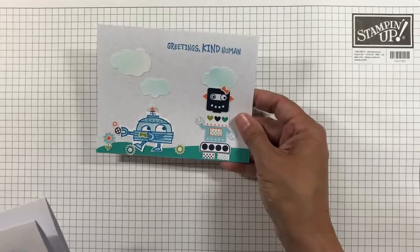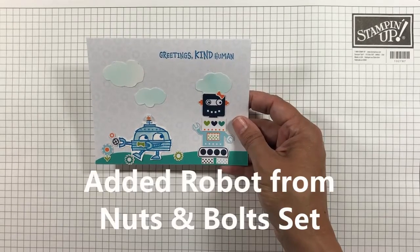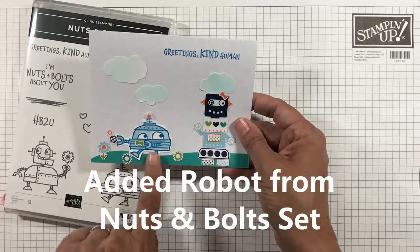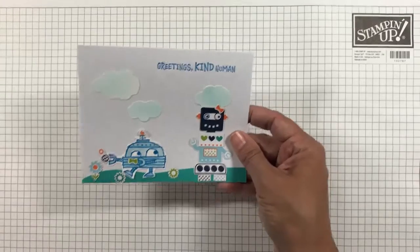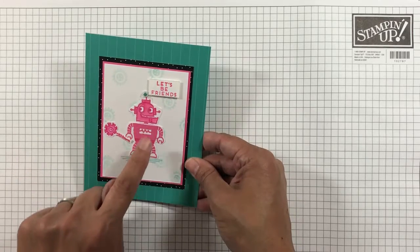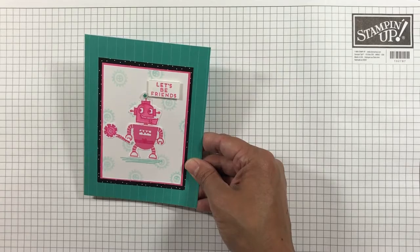The third card uses the robot stickers and a stamped robot from the Nuts and Bolts Stamp Kit. See it on the bottom? Isn't it so cute? The fourth card uses the robot kit body with the matching little head from the Nuts and Bolts stamp set.